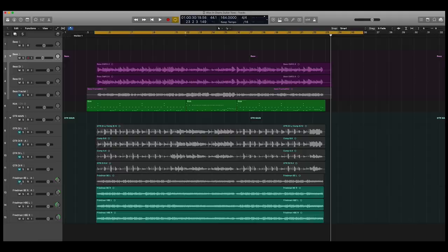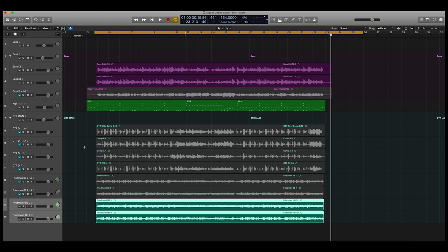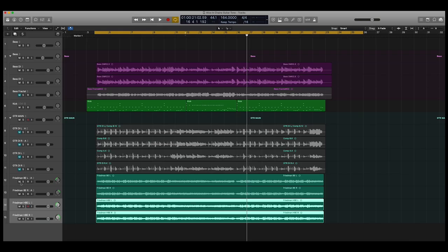I quad-tracked this — these are the four DI tracks, and here are the subsequent four re-amped tracks. I have a Friedman BE from the Fractal, and then a Friedman HBE from the Fractal. With two of the tracks muted, the song doesn't sound thick enough and there are a lot of overtones. Could this be because there were three separate rigs going at the same time? Yes, for sure, but we'll never know. To compensate, I doubled up on each side — two performances on the left and two performances on the right.